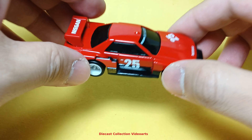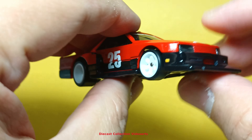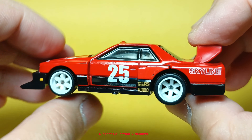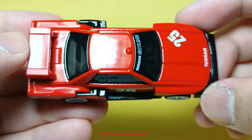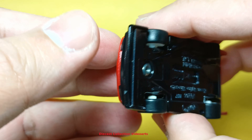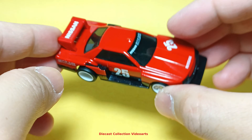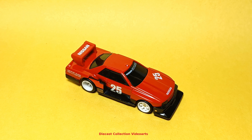Thank you for joining us. Hi everyone! Welcome to the Diecast Collection with Ours channel!